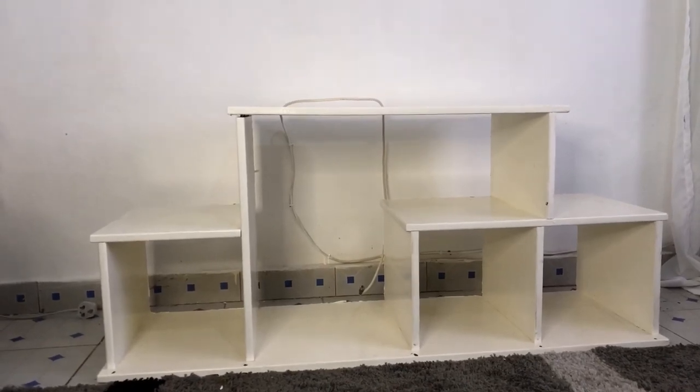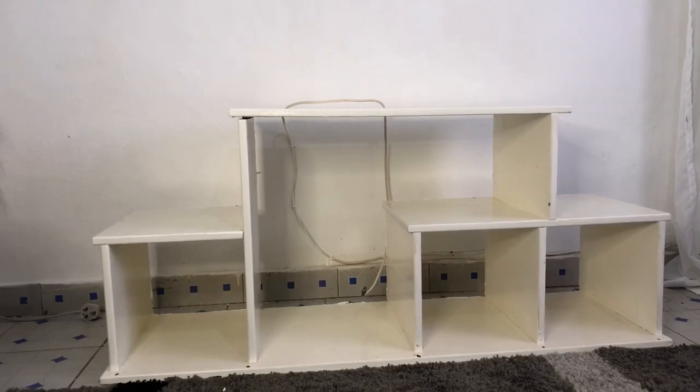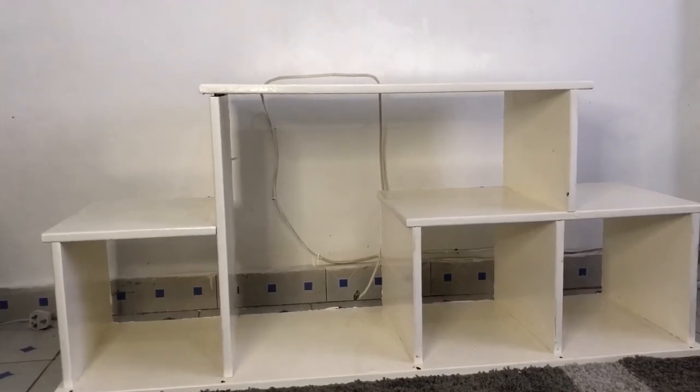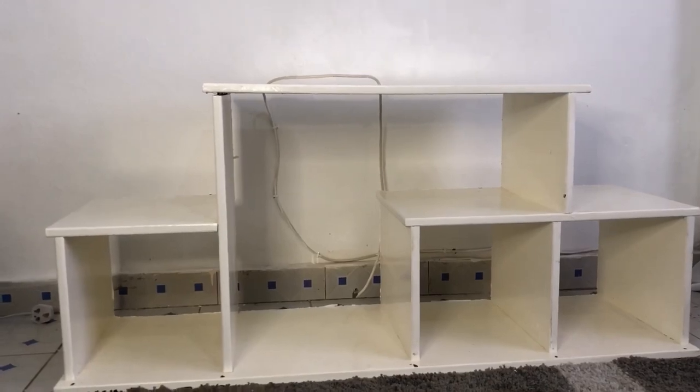This is how the TV stand looks without the back cardboard. It's not a good look — the lower part shows the tiles and the upper part shows the wall, which is distracting. So we'll cover it and it's going to look nice. Now we'll go ahead and remove the upper sections.